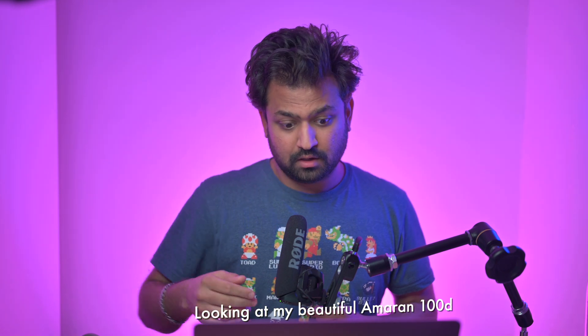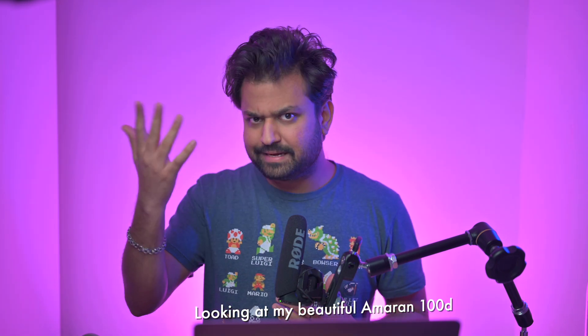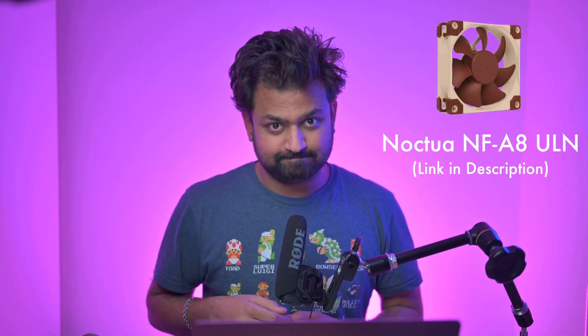I also couldn't afford spending £700 on the Aputure 120D, and the Amaran 100D is only a recent option which I have bought. So I decided to replace the original fan with the Noctua NF-A8-ULN — what a name. There have been lots of videos and articles saying that changing over to this fan does decrease the sound, so I went for it.